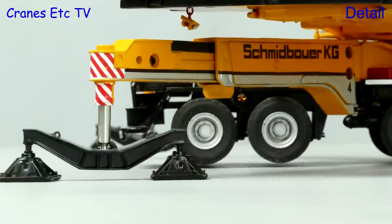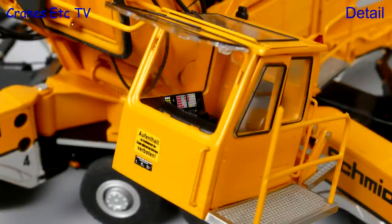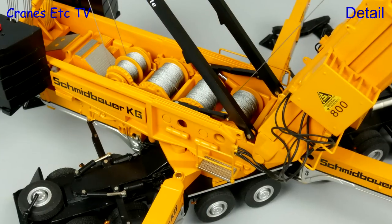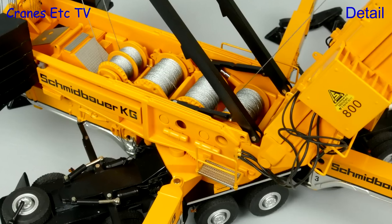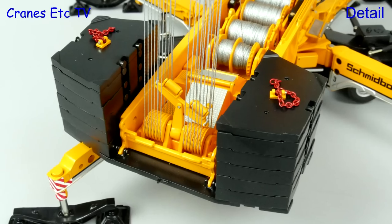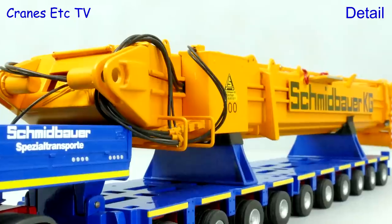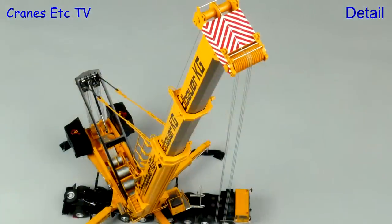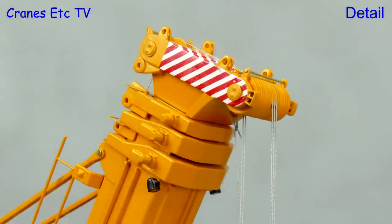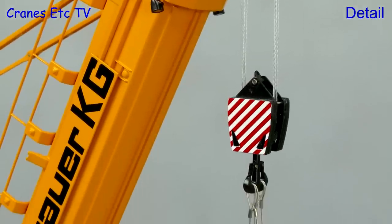The outrigger beams are metal with realistic detailing, and the spreader beams and pads are also metal. The crane cab is excellent with detailed graphics both outside and in, and there are soft hydraulic hoses running from the boom to the crane. At the back the sheaves are metal and the counterweight blocks have usable lifting lugs. The boom is a heavy piece of construction which replicates the real one very well. The profile of the boom sections looks great with Schmidbauer on every section, and at the boom top the many sheaves are metal with both hook blocks being all-metal pieces.